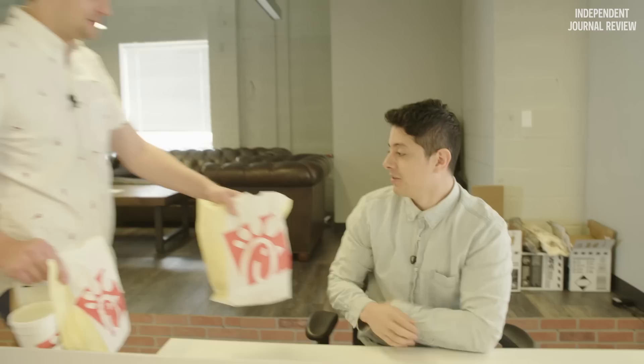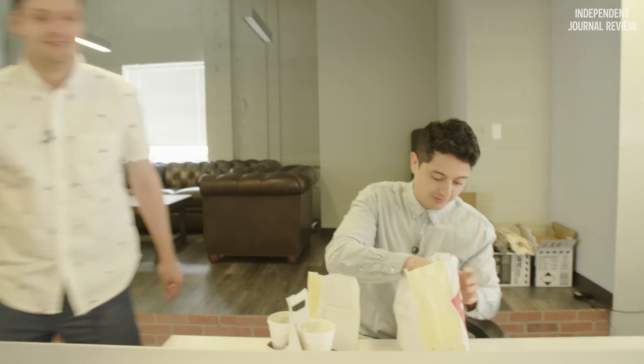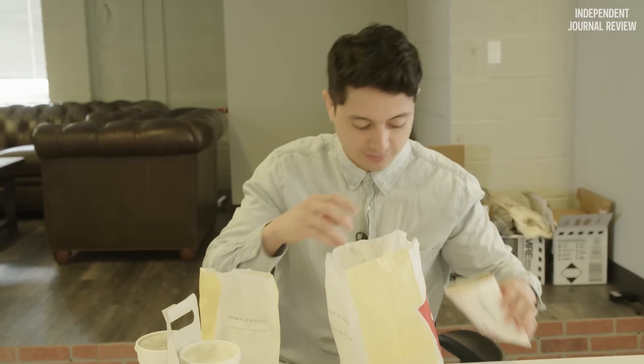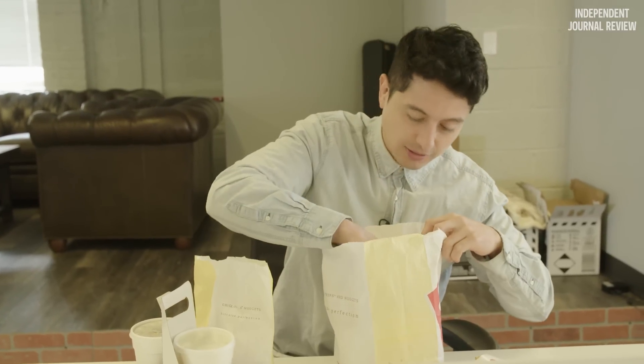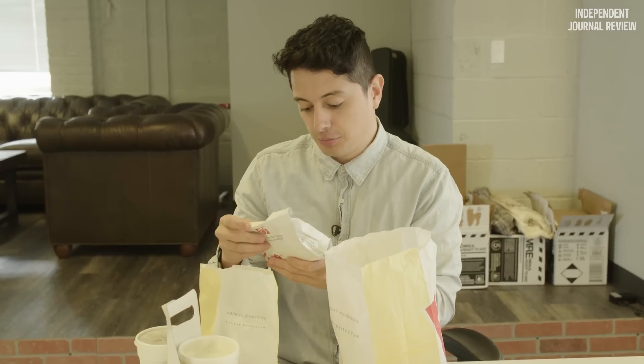I'm very excited about my first post-MRE meal. A friend of mine brought me a very special meal. Here you go, bud. Thank you, Connor. Congratulations. Some Chick-fil-A. You have no idea how long I've been looking forward to this — so this is perfect.